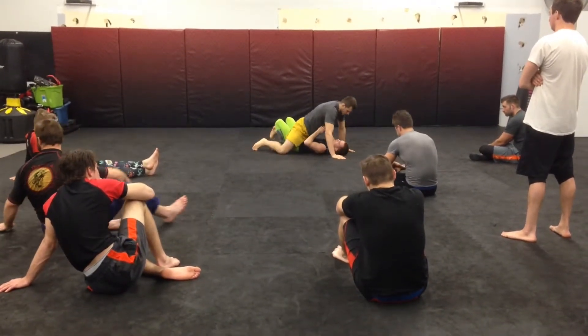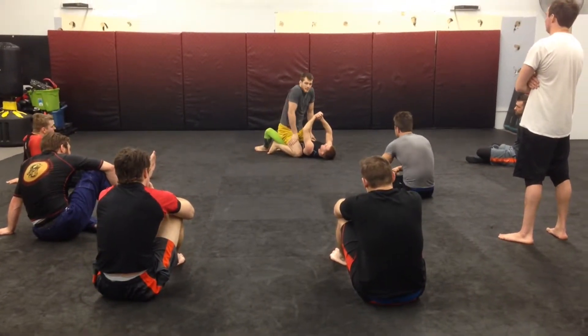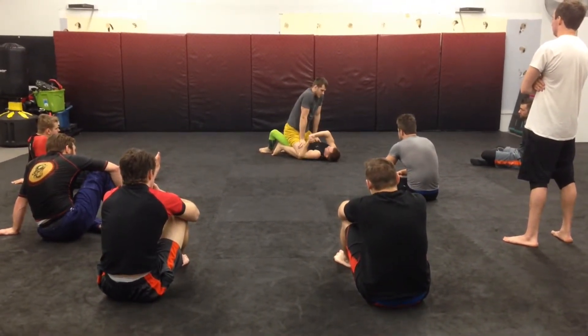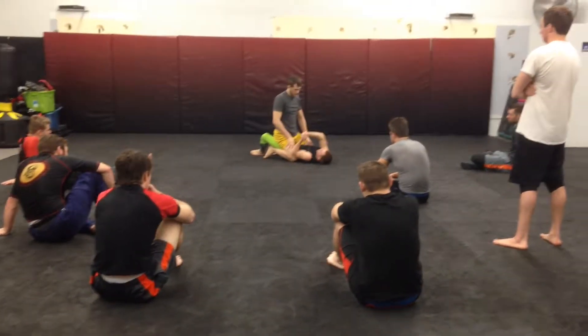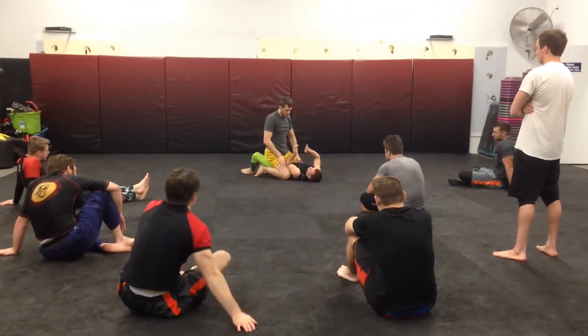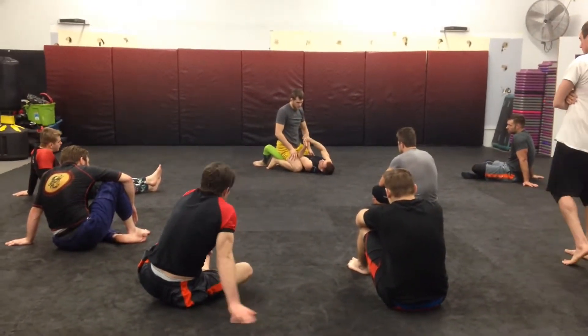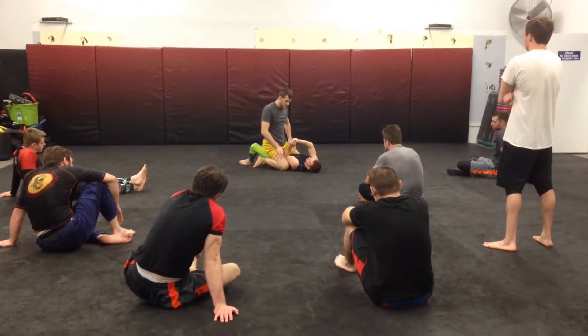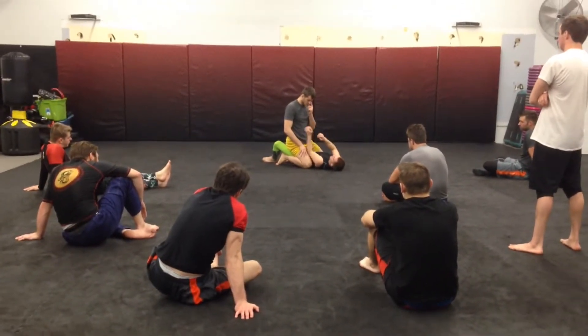I'll go for one second posture. So this is the pentagon — did everybody see that? The pentagon is going to be a much bigger shape right now than the rectangle. I'm trying to shoot my arm across his back towards the side that I'm looking. That's going to decrease the space he has to try to posture up, and it's going to keep him nice and tight to me, keeping me in a stronger spot.